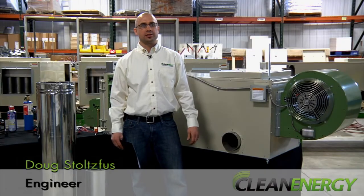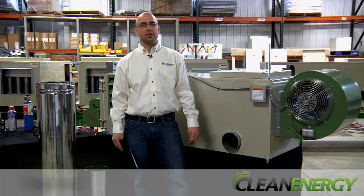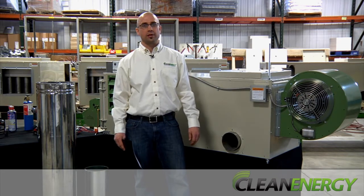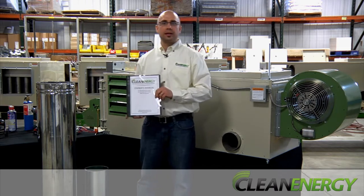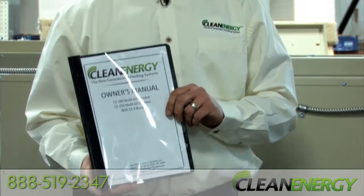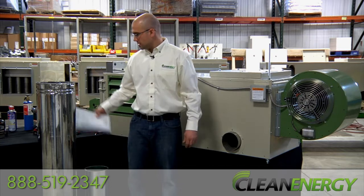Hi, I'm Doug, one of the engineers at Clean Energy, the next generation of heating systems. In this video, we're going to look at a few main points in installing the furnace. Remember, have your owner's manual handy and give us a call at 888-519-2347 if you have any questions. We support our furnaces directly and we're here to help if you need it. So let's get started.